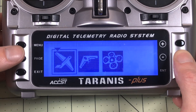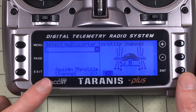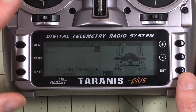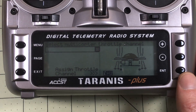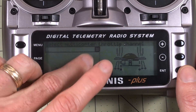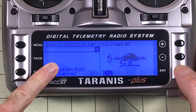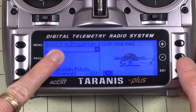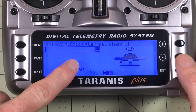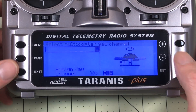In this case it is a quadcopter. The order is wrong because I have this set to TAER. If you don't have many models, just change it to AETR — that will be a better way to set it up in the long run. But I'm on TAER, so I need to change the order of my channels. I need AET — throttle is channel three. A is ailerons, which is roll, so that's channel one. Pitch, which is elevator, is channel two. Y is rudder — so if you never knew what TAER or AETR meant, that's what it means.